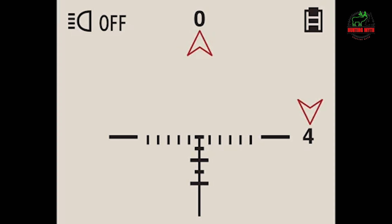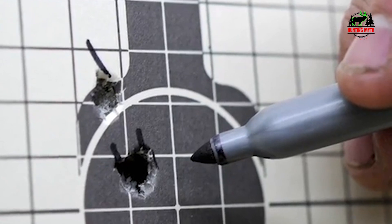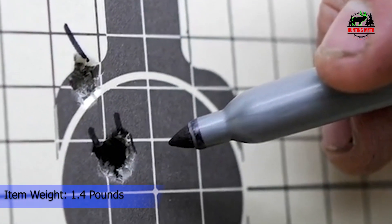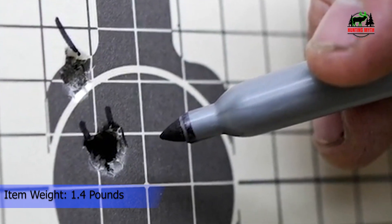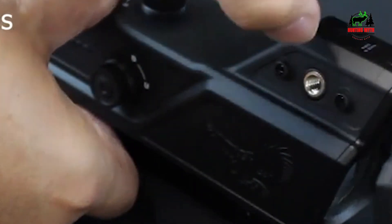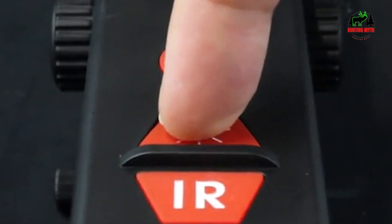In conclusion, while the Night Shot doesn't perform as well as scopes like the ATN Sight 4K Pro or the Sightmark Wraith, it significantly outperforms other scopes in its price range. If you're new to night vision scopes or looking for an affordable entry-level option, the Night Shot is a great place to start. However, for more advanced hunting needs, you might want to look elsewhere.